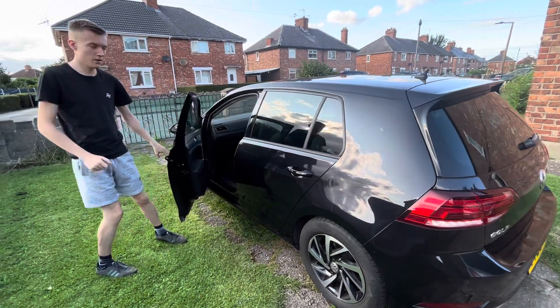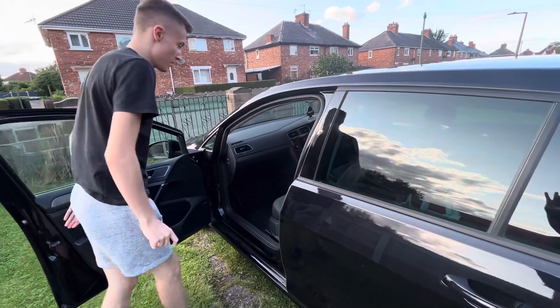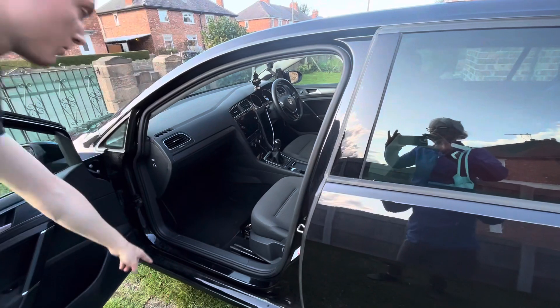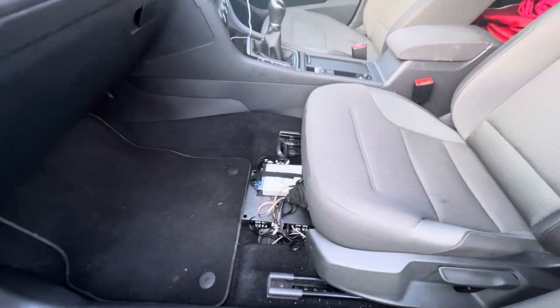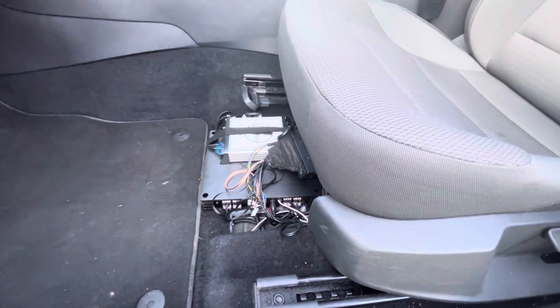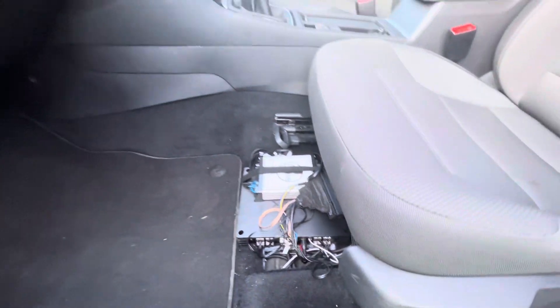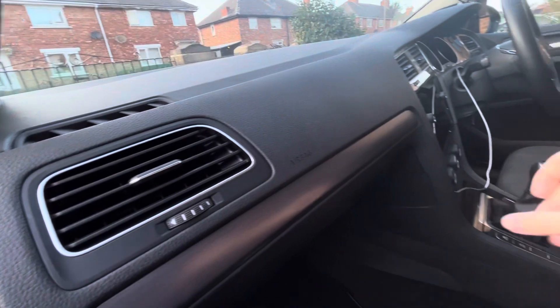Here we have a VW Golf Mk7 with the MIB2 infotainment system. This car had the Dynaudio upgrade from factory, with the amplifier under the seat which uses the MOST 150 interface. I've done many things to the car — changed the speakers, added subwoofers and amplifiers — but I was never happy with the processing that the stock system was doing.